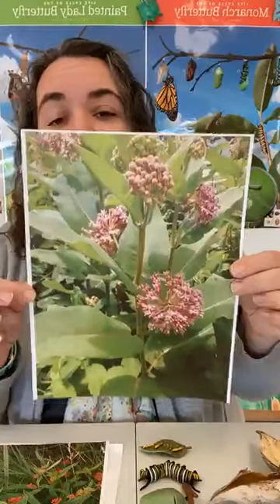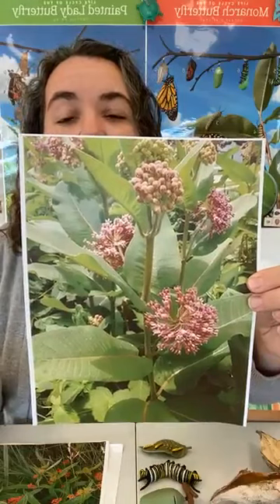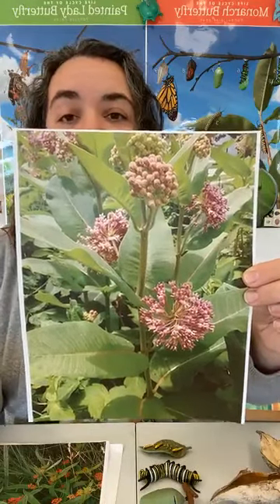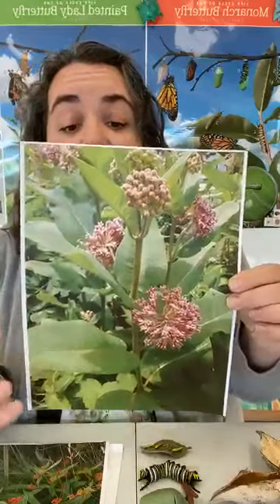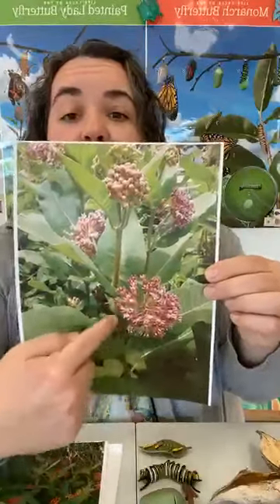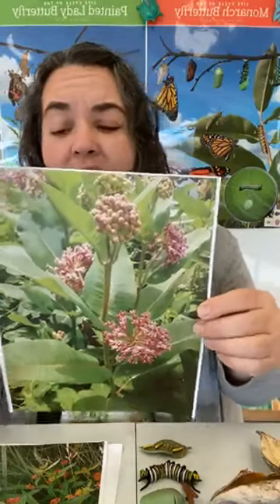There are many different kinds of milkweed plants. I have a few pictures of some that are most common here in Iowa. This is the most common one, which is called common milkweed. It's the milkweed we can find growing on roadsides — maybe you even have some in your yards. It has these big globe-shaped flowers and big oval leaves. It can get about four feet tall. Those are the milkweed pods we're going to be using today.